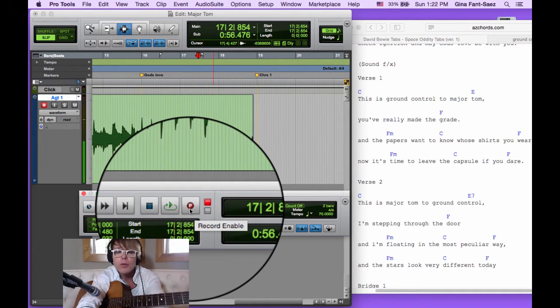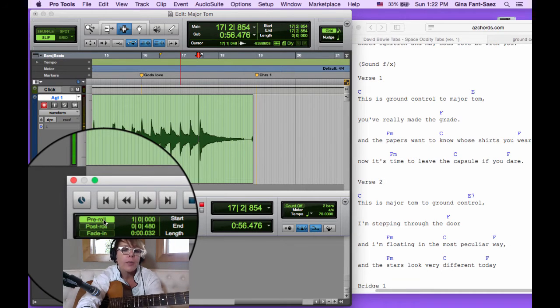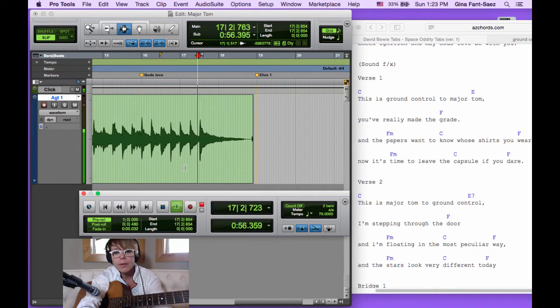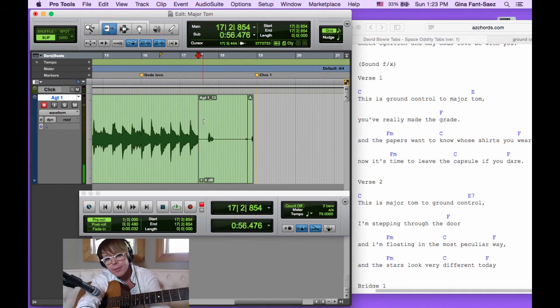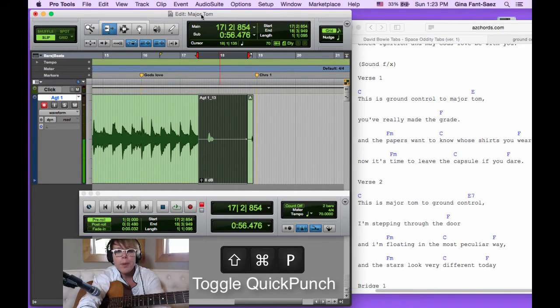Always make sure you have that little P in the transport window before you record. Let me show you why. I'll turn it off with Command+Shift+P. Let's pretend we're punching in right there — I'll give it one bar of pre-roll, found in the transport window, and play one bar then start recording. Here's my part. What if I like it but want to extend it with the trimmer tool? It's not moving — why not? Because without Quick Punch it starts recording exactly at the spot you punched in.